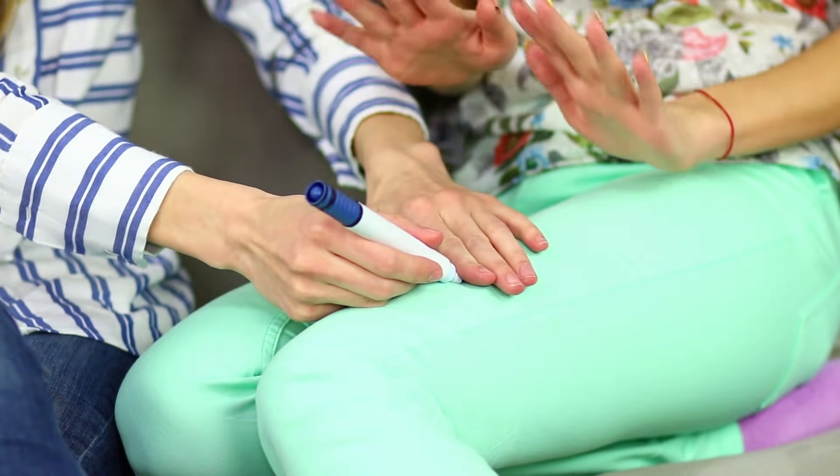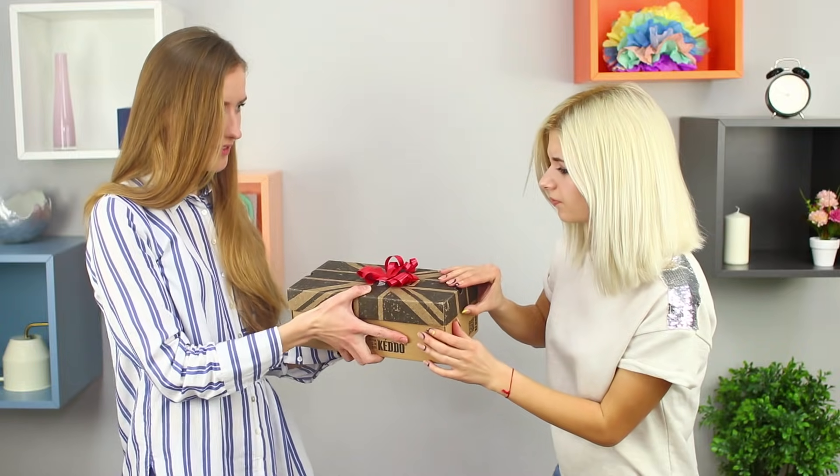Let's turn our faces upside down, light a candle in the water, and draw on jeans with a marker. Check out crazy pranks and funny tricks in our new video!